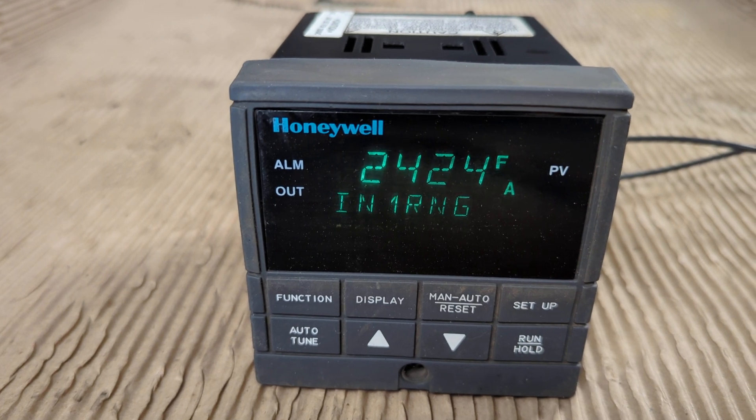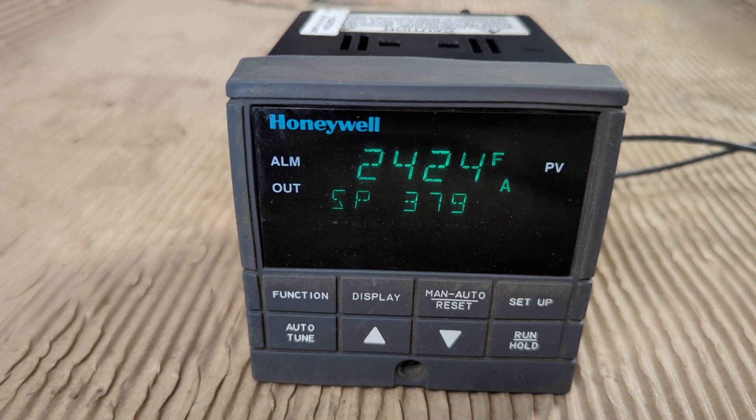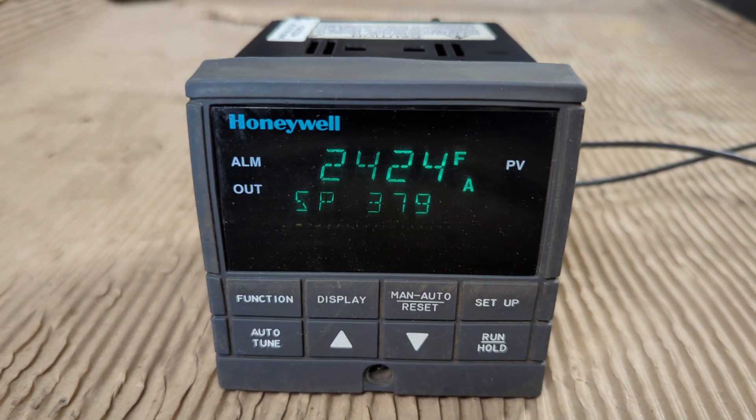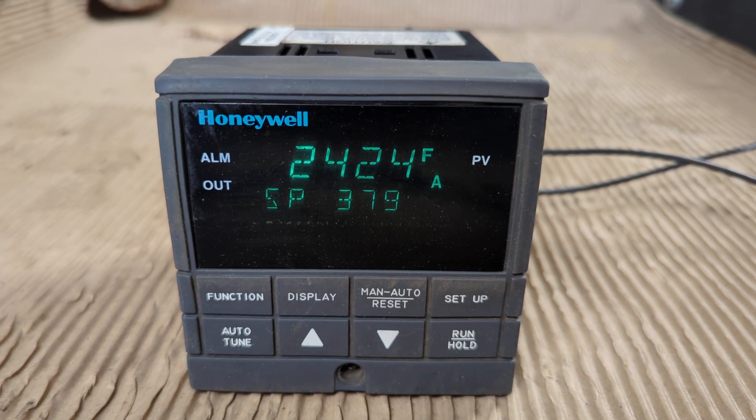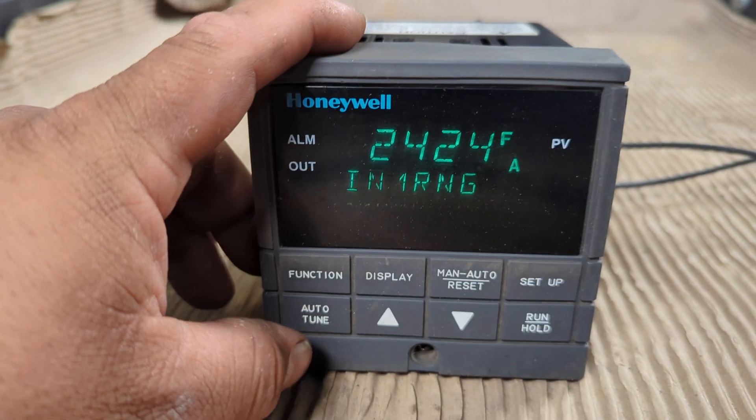To my eye it's only blinking on the camera phone, but you could kind of see it pretty good there. And all the buttons do work.